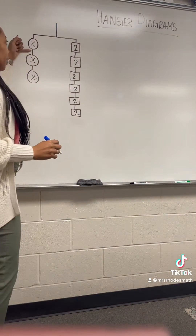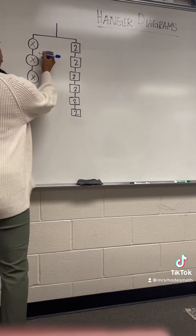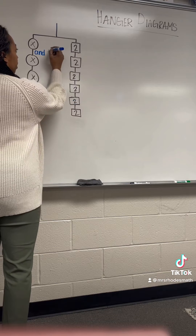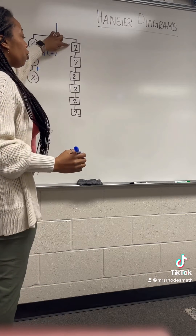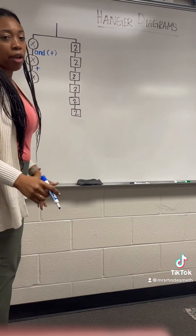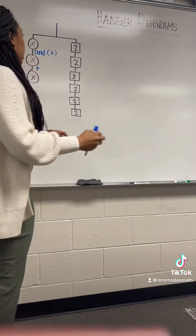I tell them that each of these little connectors — each connector means 'and.' So 'and' tells us to add. Every time they see that, they are adding, and same thing on this side: just two and two and two and so on. They understand that repeated addition is multiplication, so that's what we're trying to get them to do.